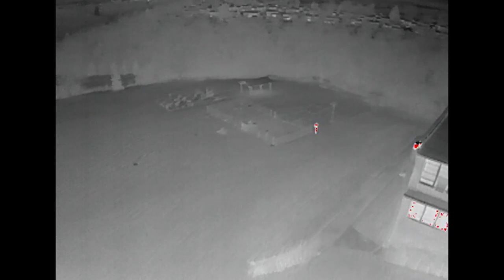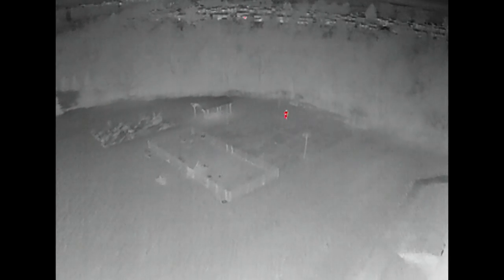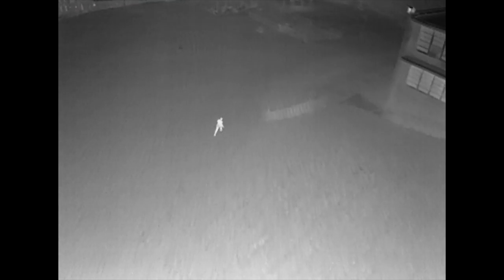Here is what the FLIR thermal camera technology looks like — you can clearly see the actor running away from the building toward the basketball court and into the woods. Here's another angle of the actor running away, trying to hide, running away from the building into the dense trees.